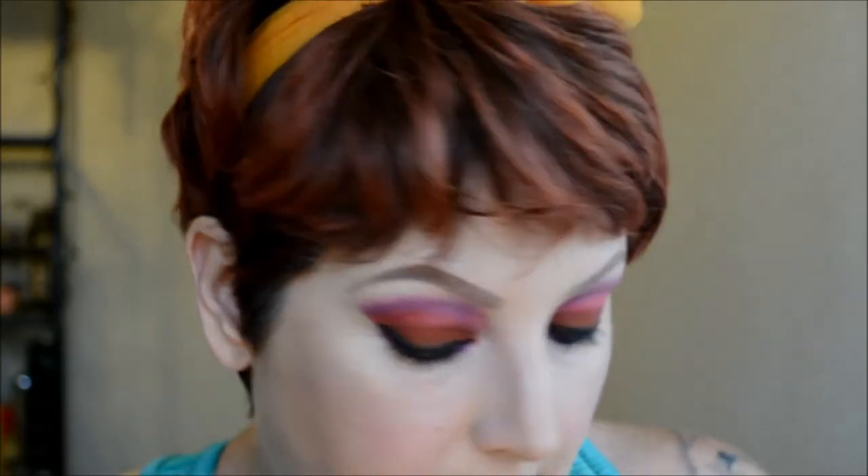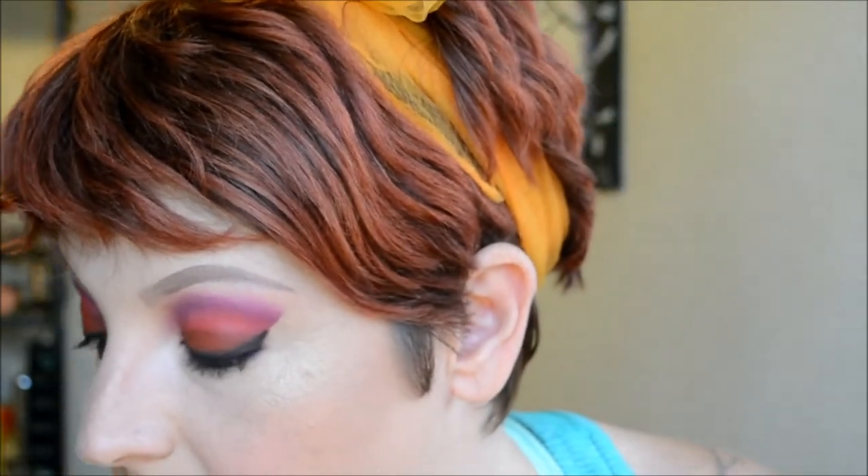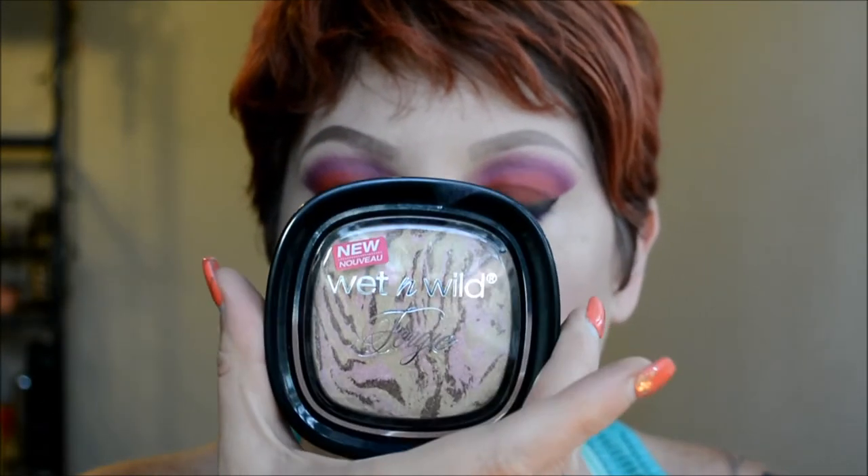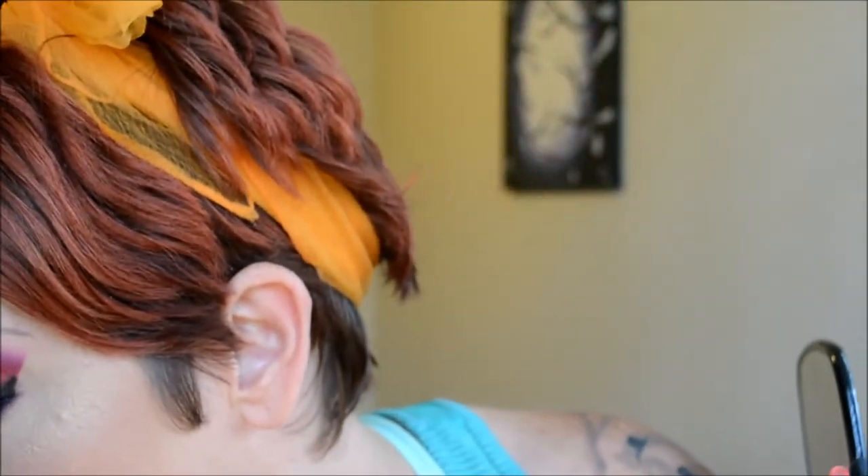For my blush — which I already did for time's sake — I used the Milani Blush in Delicioso Shield Pink. For highlight I used the Wet n Wild Center Stage Collection in Hollywood Boulevard. For lips I'm keeping them neutral using Agatha by Kat Von D, just filling in my lips.